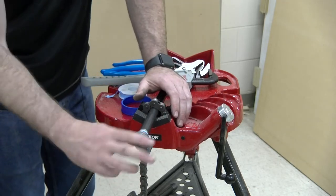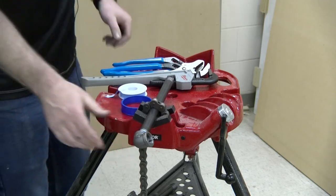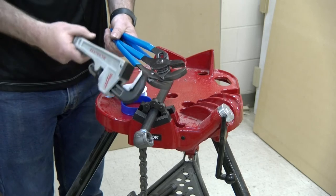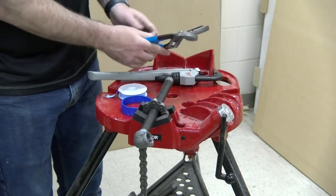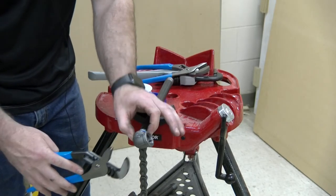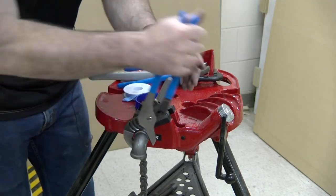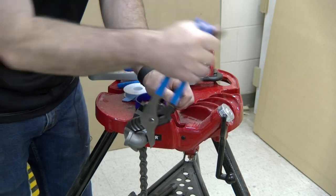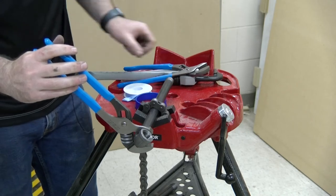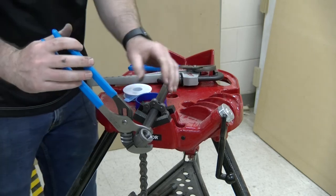Hand tighten the fitting to get it started, then choose your tool — a small pipe wrench or a larger set of channel locks — and grab the fitting. Adjust the channel locks as needed, grab the fitting, and rotate. The advantage of the vise is that you do not need an additional hand supporting the pipe; the vise does the work.